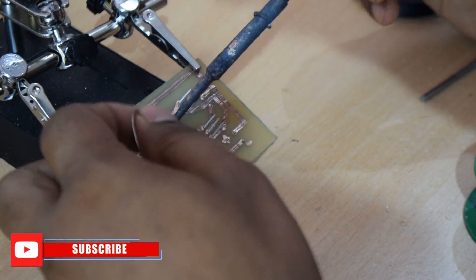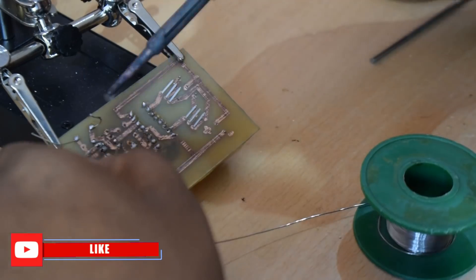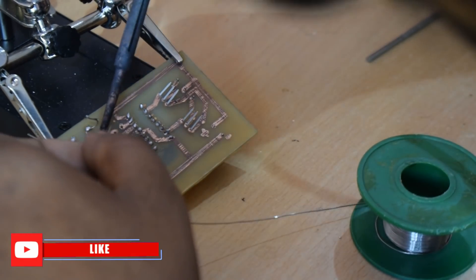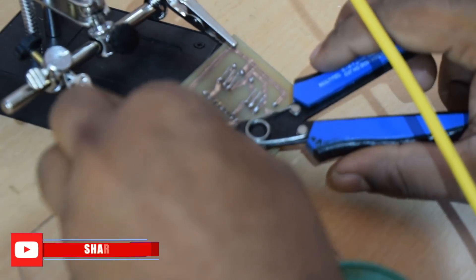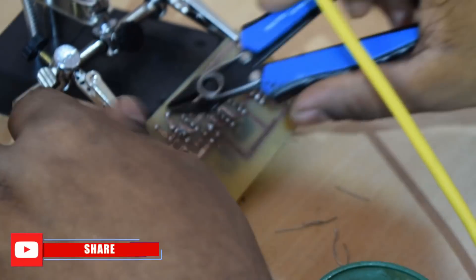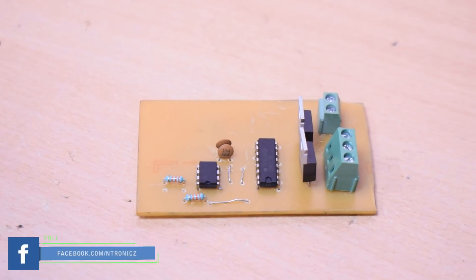Now we are going to make the etching solution. I will take the solution — it's better to use solder to tin the pads. We put it in the ferric chloride solution. It's perfect for the soldering process. Now I'm going to cut the wire. Now we have the PCB ready.